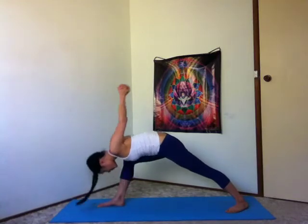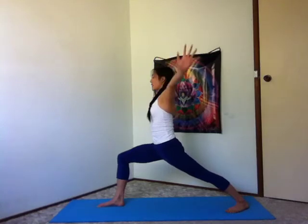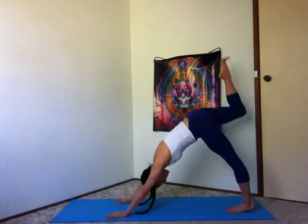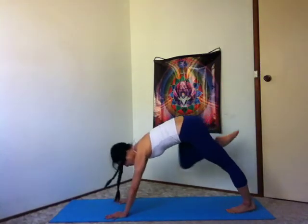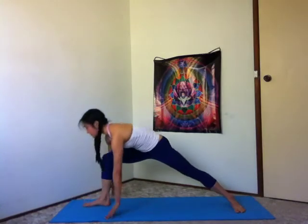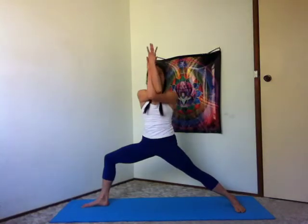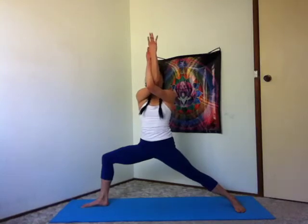Inhale, warrior one, arms up. Exhale, hands down, three-legged dog. Inhale, float that right leg up. Exhale, step the right foot forward. Warrior two, rising up. Inhale. Exhale, wrap your left arm underneath your right in eagle arms. Reaching your arms forward and up. Exhale, broadening between the shoulder blades.